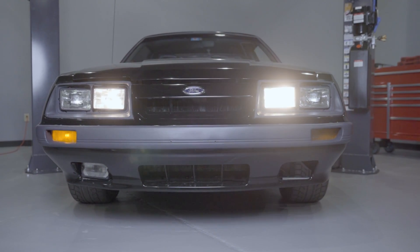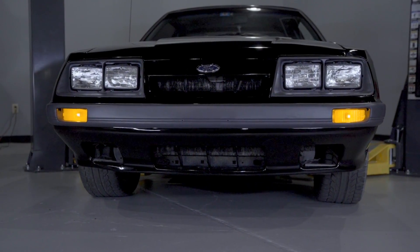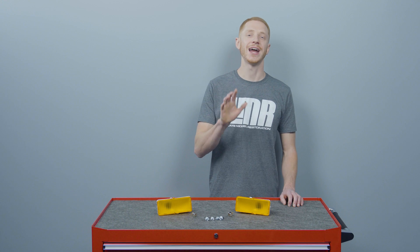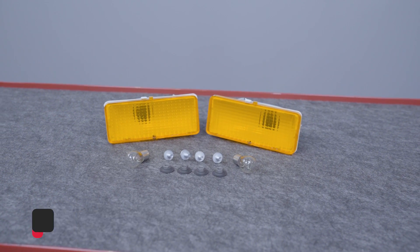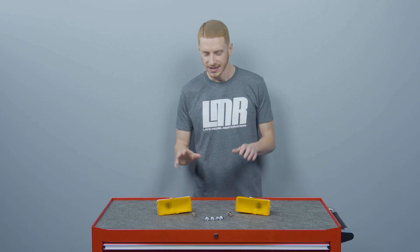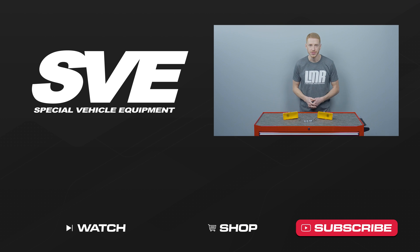To see more videos like this one, be sure to subscribe to our YouTube channel. Like and share this with your friends, and don't forget to turn on notifications so you're notified every time we release new content. Check out our other videos, and for all things 1979 and present Mustang and SVT Lightning, keep it right here with the real enthusiasts at LMR.com.